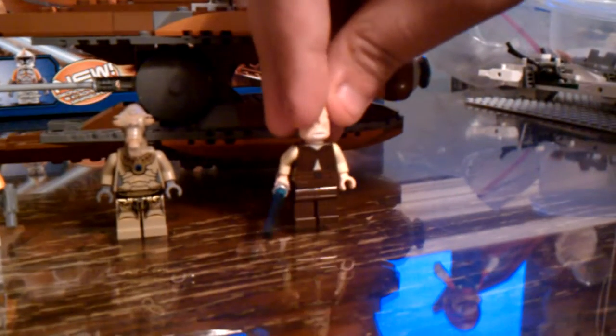We got a Jedi - I don't know his name - front, look at the back, it's pretty cool, right? Now onto the ship.